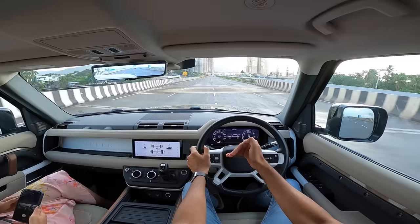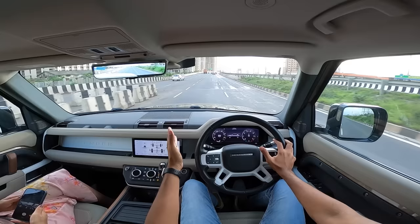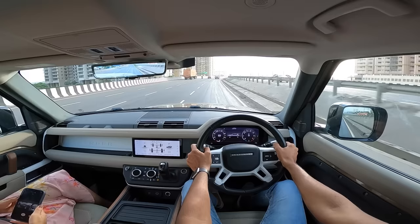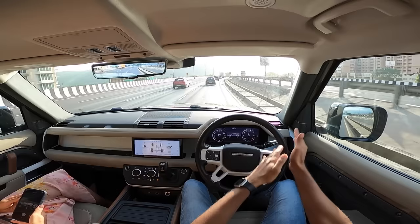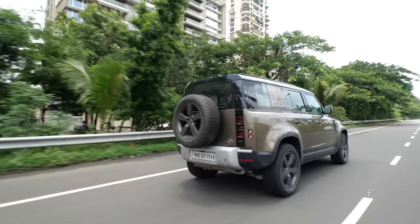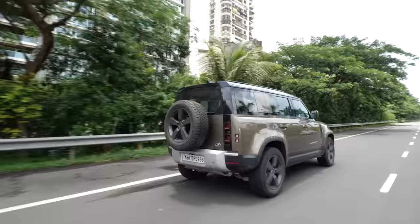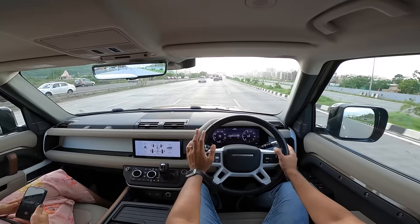Fuel tank capacity is 90 liters. Fuel economy should be between 7 to 12 km/l depending on driving style. Eco mode saves fuel but the stop-start system is very irritating. If you're buying a car at this price you shouldn't care about fuel economy — but if you do, pay the additional ₹13 lakh for the D300 diesel over the P300, or ₹5 lakh difference between P400 and D300, or ₹8 lakh between P300 and P400. The diesel is definitely worth the premium.